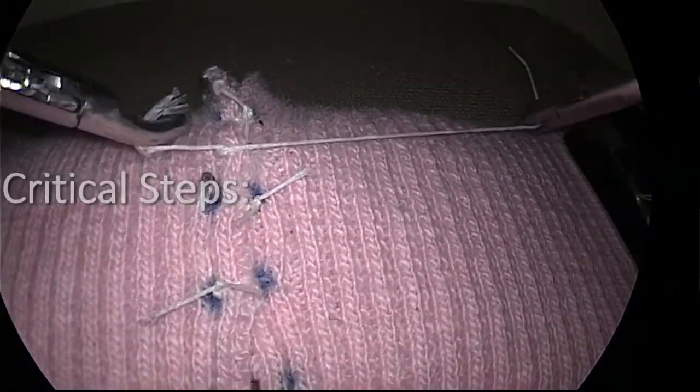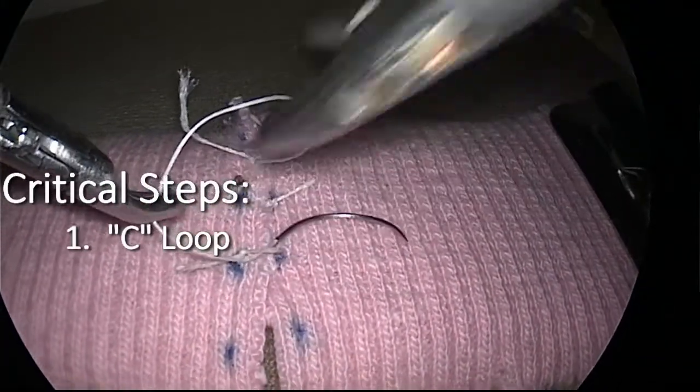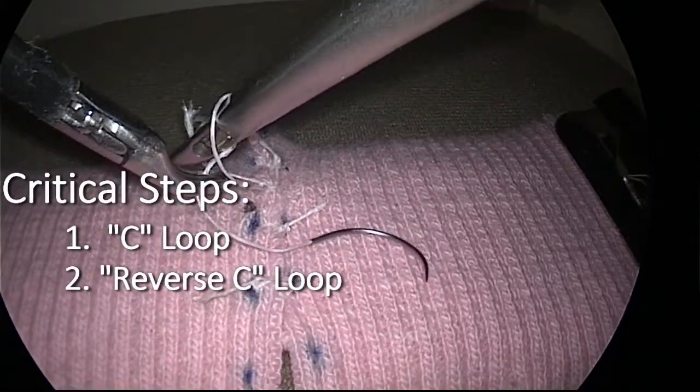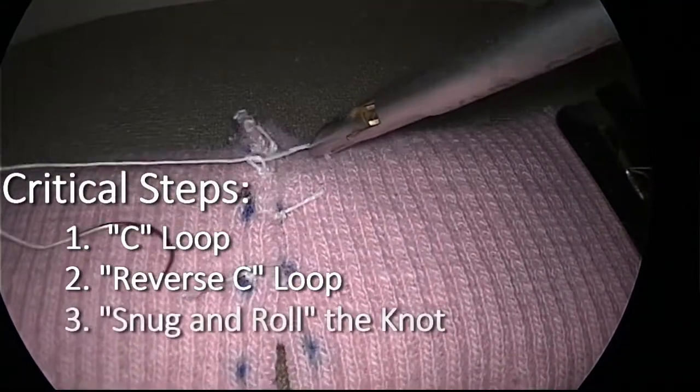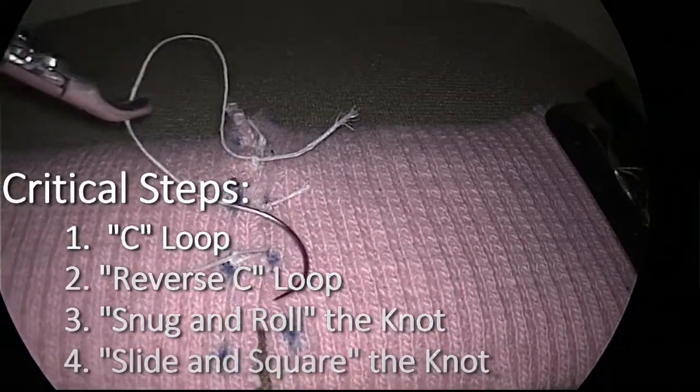After driving suture through the tissue, the essential steps of the tumble knot are as follows: form the C-loop and corresponding throw; form the mirror image, or reverse C-loop, and its corresponding throw; snug and roll the knot to form a slip knot; slide and square the knot to lock it in place.